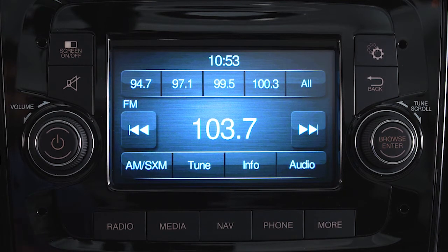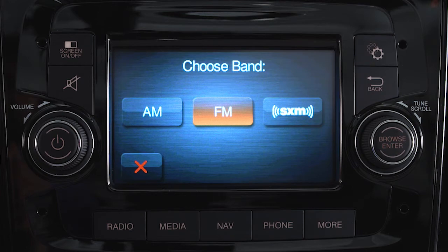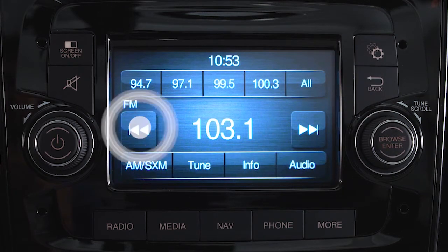Push the radio button to enter radio mode. Press the band control on the touchscreen to choose AM, FM, SXM, or satellite if equipped. Then use the Seek Up and Seek Down controls to cycle through listenable stations.